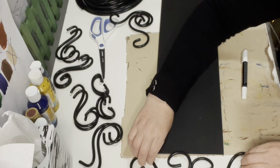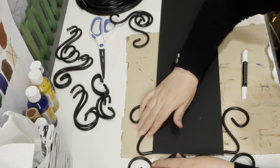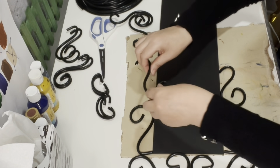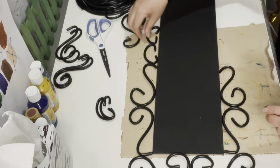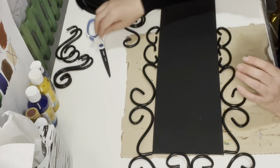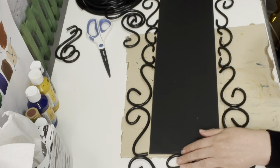In this next step, we're going to lay out our pieces just to make sure that they link together before we start gluing. Now that I've made sure all my pieces are perfectly linking together, I went ahead and started gluing them.